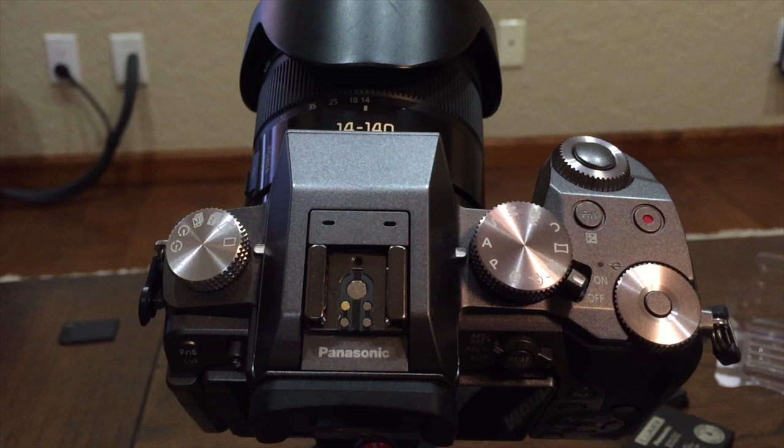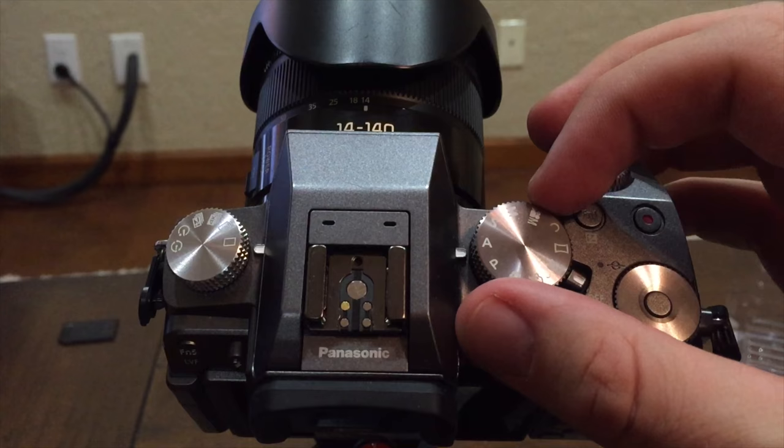First thing you want to do using the right dial is set this to manual so you can control your aperture and your shutter speed. Then on the left dial you want to turn this all the way clockwise to get to time lapse.